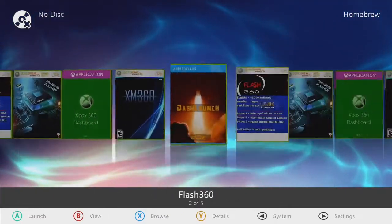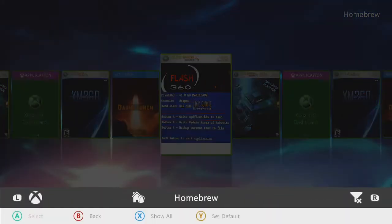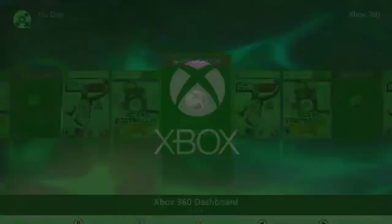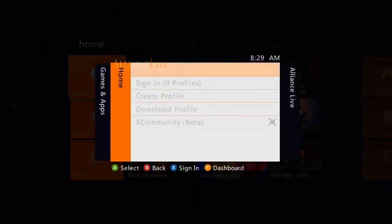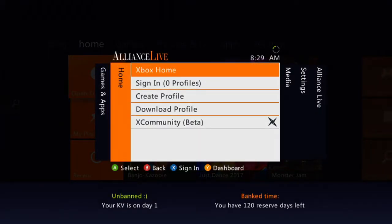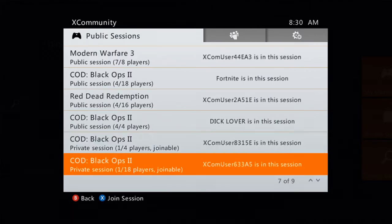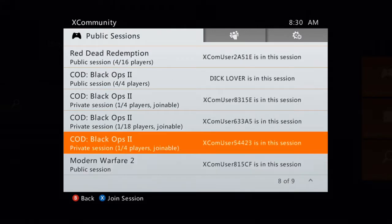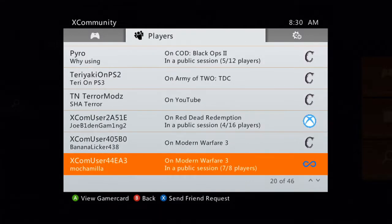We'll bring this back to Xbox 360, hit the dashboard, make sure it's right and tightened up. We hit the guide button — as you can see, we have X Community Beta. That is a matchmaking thing for Xbox 360. As you can see, there's a bunch of sessions going on right now — Black Ops 2, Modern Warfare 3, Black Ops 2, Red Dead Redemption, Black Ops 2, Modern Warfare 2. You've got your players with associated servers to the right.